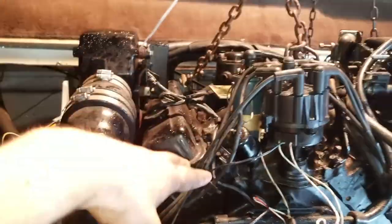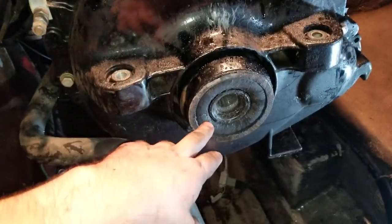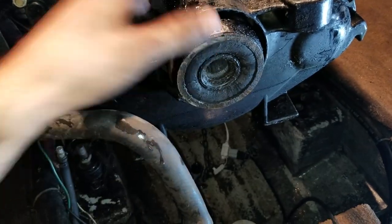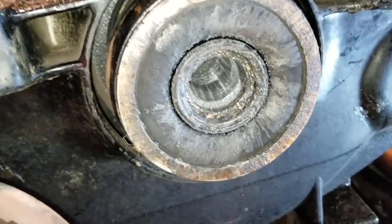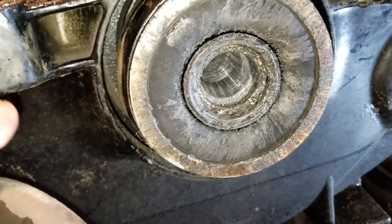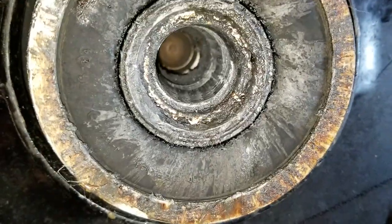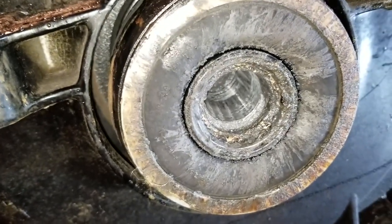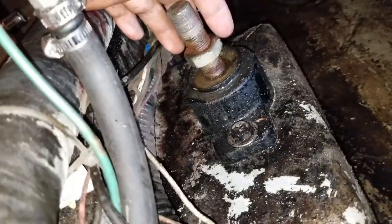This engine is reversed right now - usually you cannot see this part, it's down in the back. This is your engine coupler, and this is what connects the engine to your out drive. There are usually splines inside of here - I'll show you a new one in a minute. That meshes with the splines on the out drive to make things go. As you can see, there are no splines in there at all. What causes this is that the engine is out of alignment.